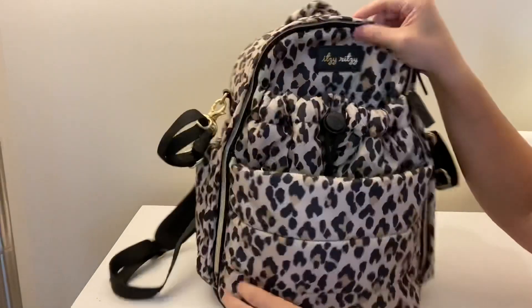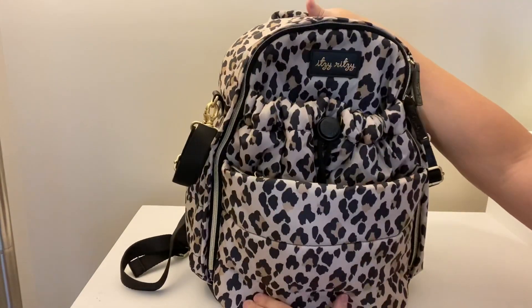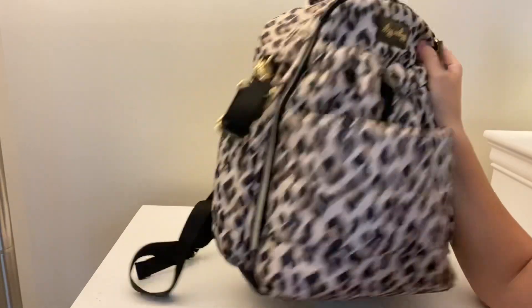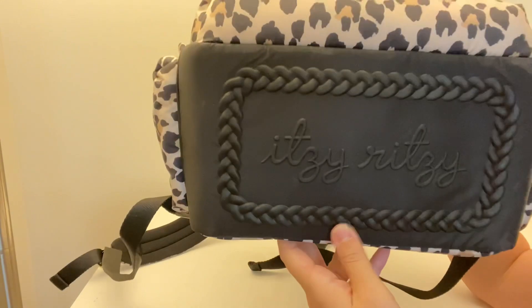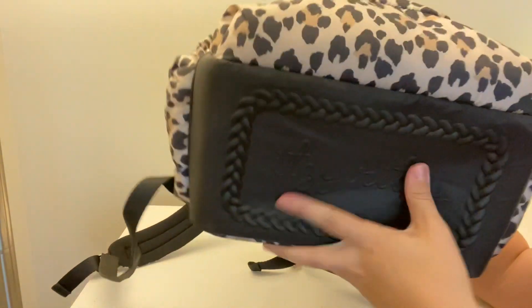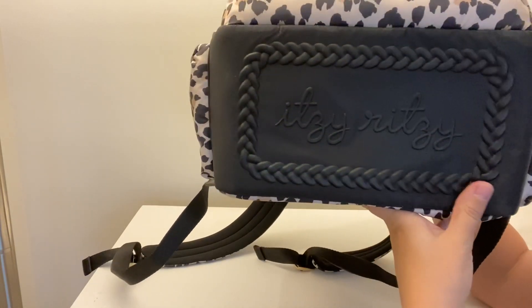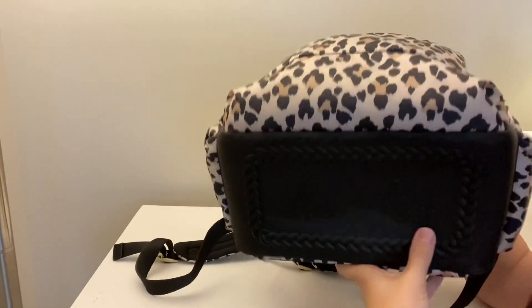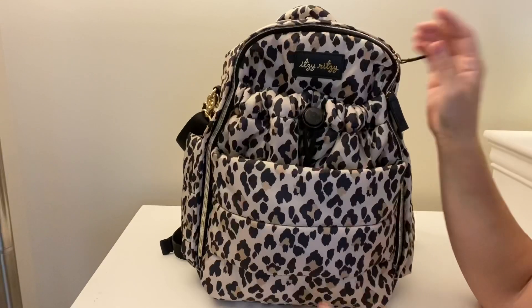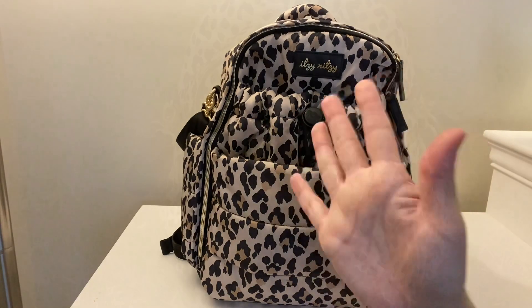It also has a grab handle at the top made of the same great material as the rest of the bag. And you can't forget about Itsy Ritzy's signature bottom — it has that nice protective bottom where you don't have to worry about the bag getting damaged from putting it on a nasty floor or whatever; you can just wipe it clean, which I love. If you're interested in seeing a packing video for this, let me know and leave a comment down below. I'll see you guys in my next one — bye!